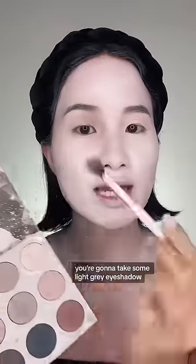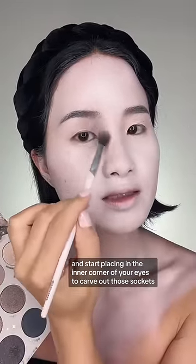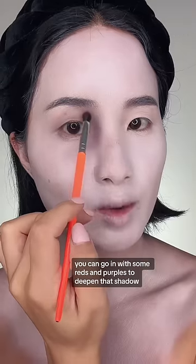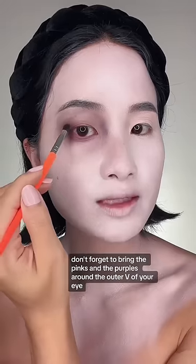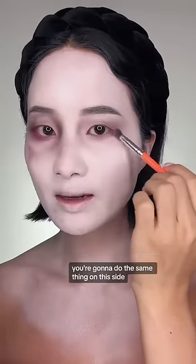To create that dead eye look, you're going to take some light gray eyeshadow and start placing it in the inner corner of your eyes to carve out those sockets. To make this more realistic, you can go in with some reds and purples to deepen that shadow. Don't forget to bring the pinks and purples around the outer part of your eye and also down below.